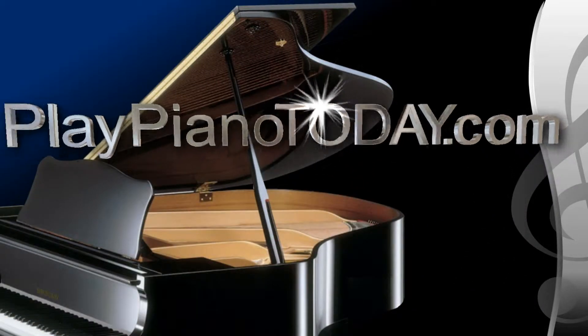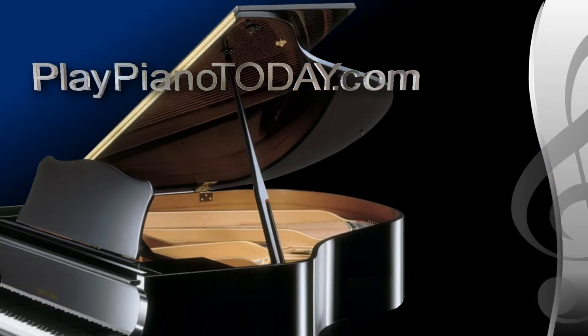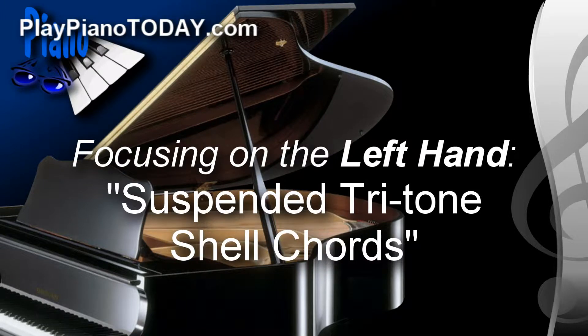Welcome to PlayPianoToday.com. This piano lesson focuses on your left hand. The title is Suspended Tritone Shell Chords.